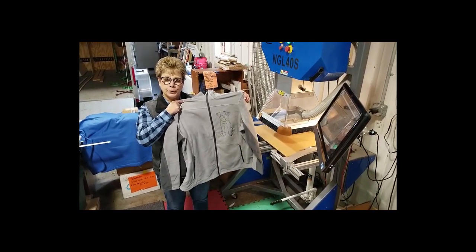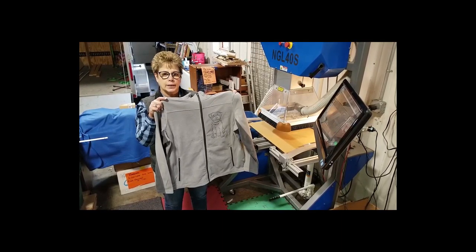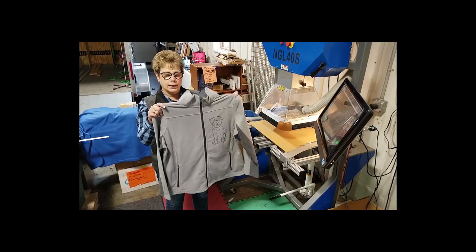If you'd like to support your breed on this beautiful micro fleece, check out www.lazerpooch.com — you'll find all our breeds and many of our great apparel.